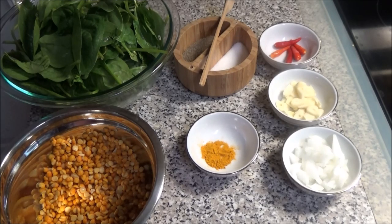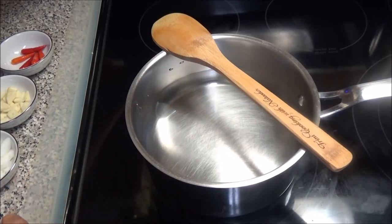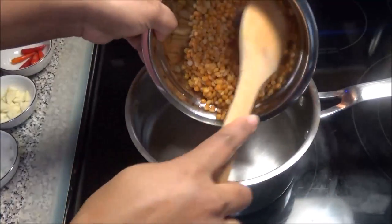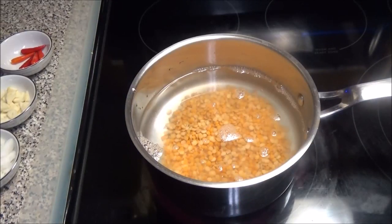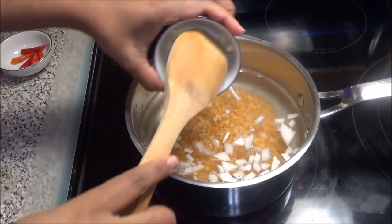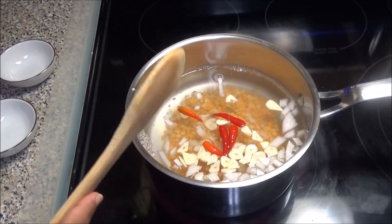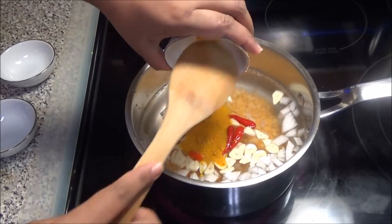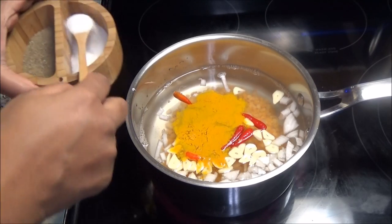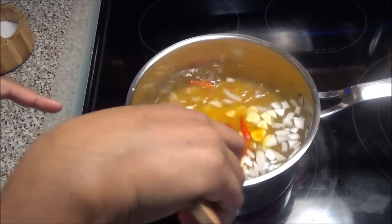Let's get started putting this dish together. Start by putting up a pot with some water on medium heat. To this pot we're going to add the dal, onions, garlic, pepper — you can add as much or as little pepper as you want — turmeric, and salt to taste.